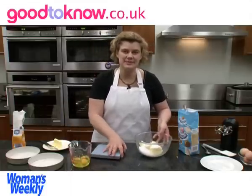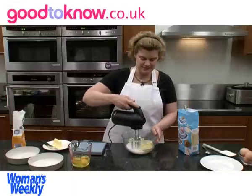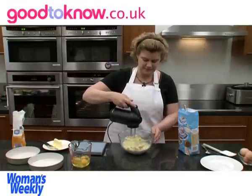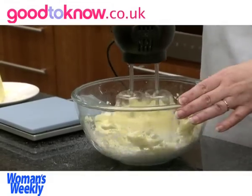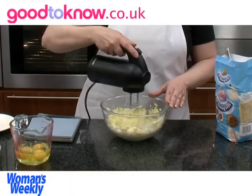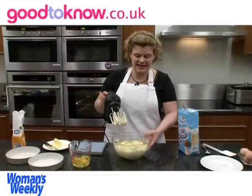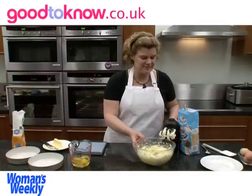This needs to be creamed together and I find the easiest thing is to use an electric whisk. The idea of creaming is to get some air into the mixture. So that's the butter and the sugar creamed.